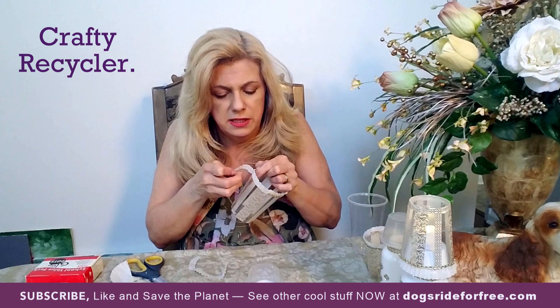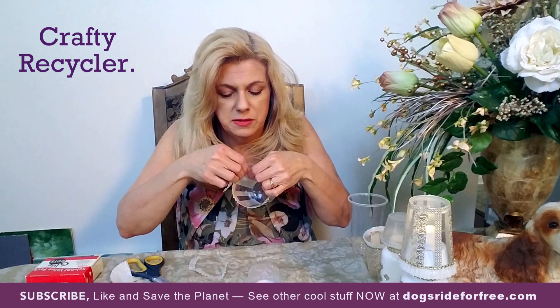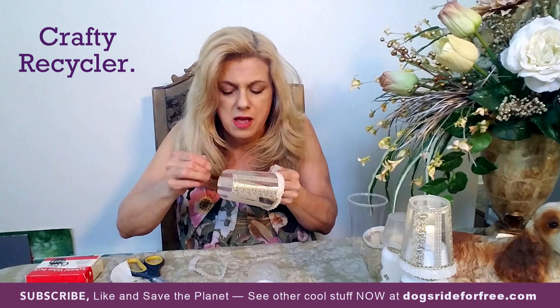We now have a website called Dogs Ride for Free. My husband named it after our two little dogs. You can get special made t-shirts, hats, and paintings — my husband is a great artist. I'll show you those when we're done here. Meanwhile, I'm working on this glue dot which is not wanting to let go of its paper.